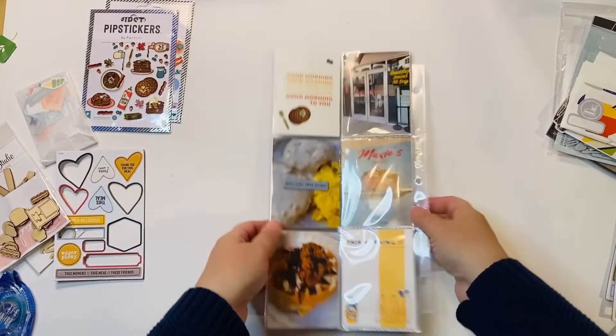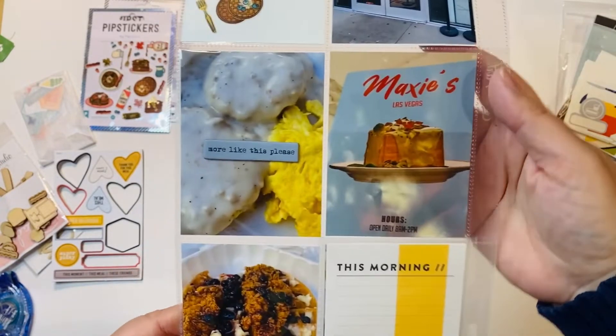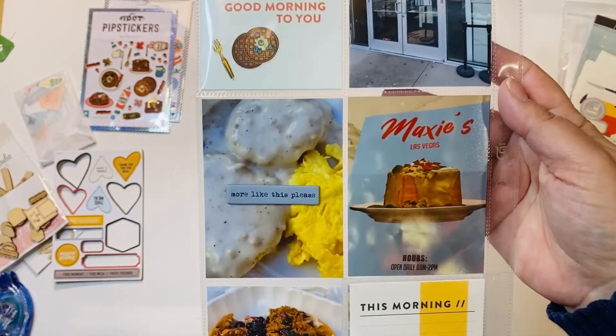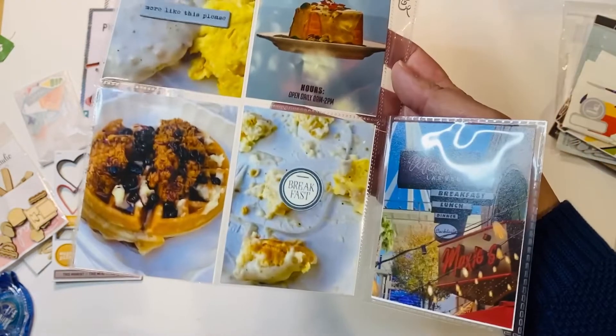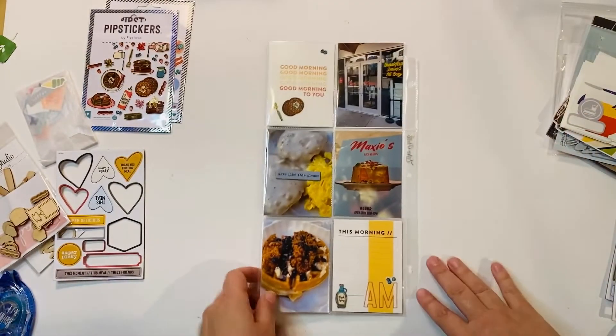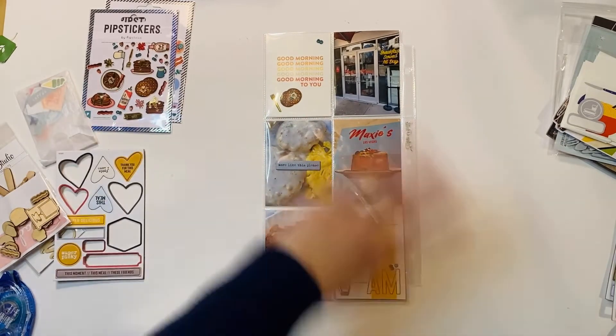Ta-da! Here it is all put together and I love it. This ended up matching the background super well — I'm really in love with it. There's the bottom row, and then you get the extra little bonus with the flip, which I love. So pleased with how this one turned out, and here's another one finished for Vegas. Thanks for watching!